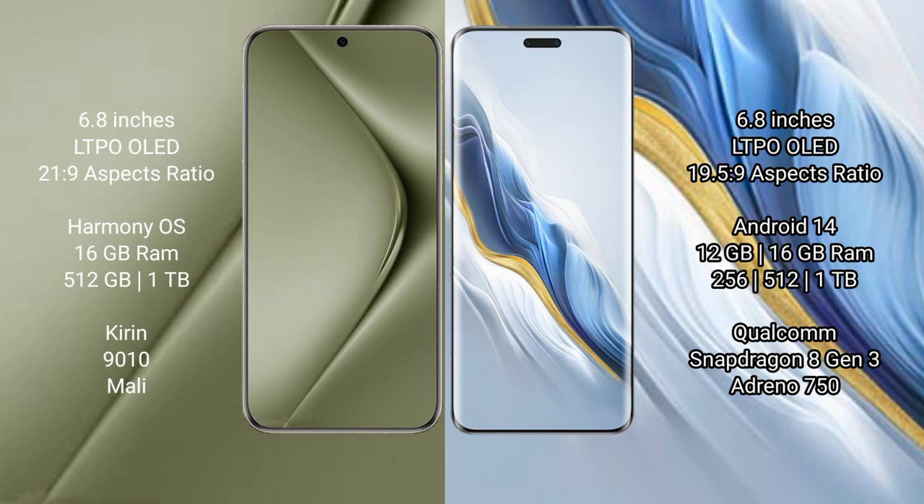Huawei Pura 70 Ultra runs on the HarmonyOS operating system. Honor Magic 6 Pro runs on the Android 14 operating system.